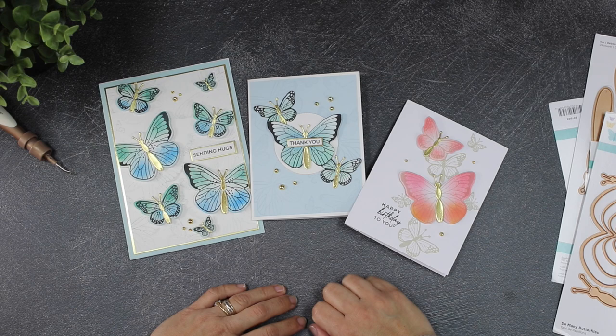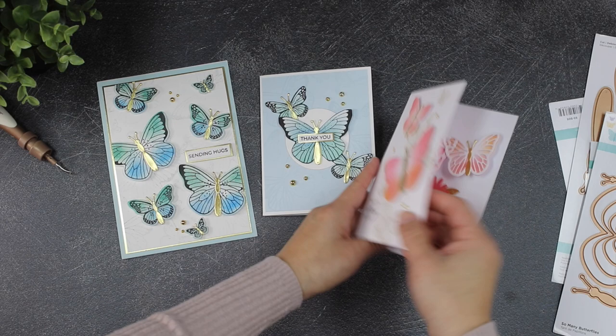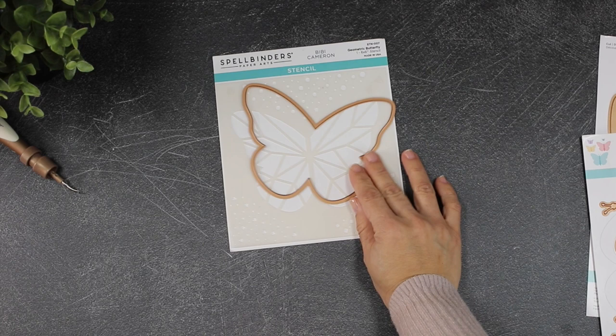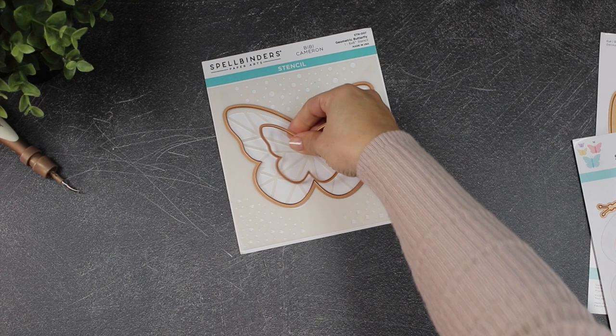These are very basic ideas to add a hint of color to those butterflies — I just applied a little bit of distress ink here and there, keeping it super simple and easy. Last but not least, we have the Geometric Butterfly Stencil, which can be used individually or combined with other dies in the collection.